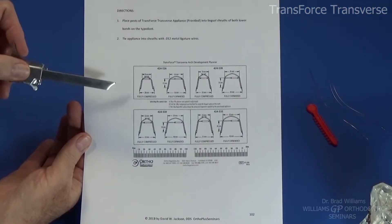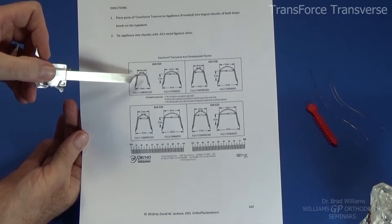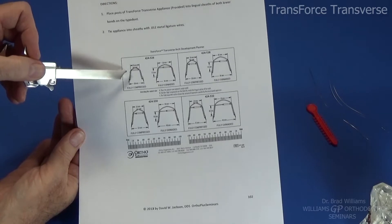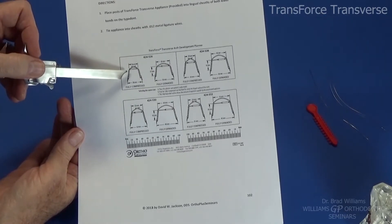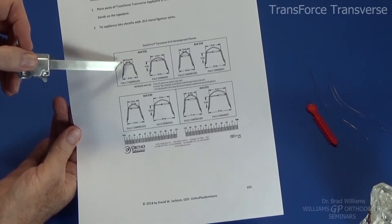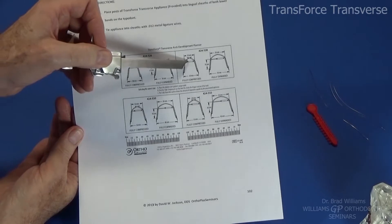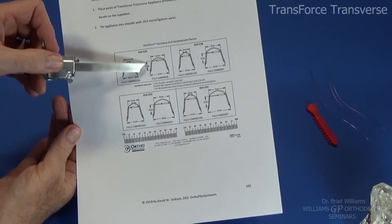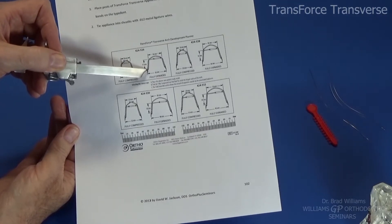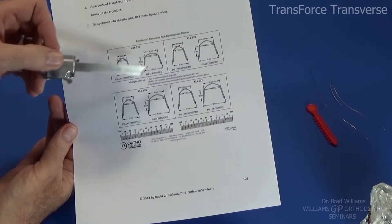I just want to show you this sheet — it'll be in the manual — referencing the fact that this TransForce appliance comes in only four sizes. The most important thing is their fully compressed size, which gives you the transverse width of the interior part of the appliance. That's usually where we're going, since we're typically trying to use this to expand for incisors and get the lower incisors in during phase one. The sizes are 18, 20, 22, and 24 millimeters fully compressed. Then the sagittal length from the lingual sheath mesial to the piston is 17, 18, 18, and 20 millimeters.